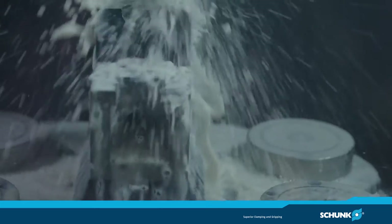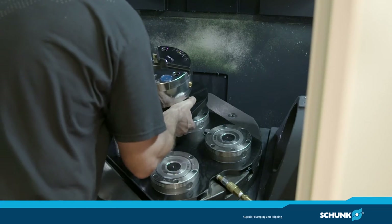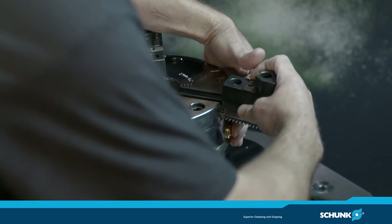Basically what we used to do before Vero S is we would use clamps, T-nuts, and clamp them down. We'd have to indicate parts in, and now with the Vero S we can just take our fixture, set it right down on the modules and be done. Now with the Vero S system we have a lot less downtime and increased productivity.